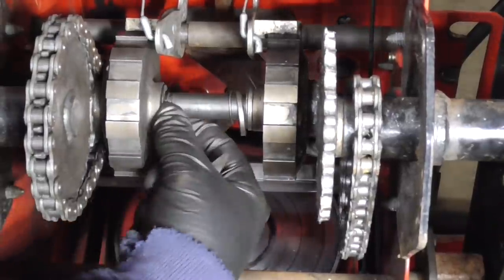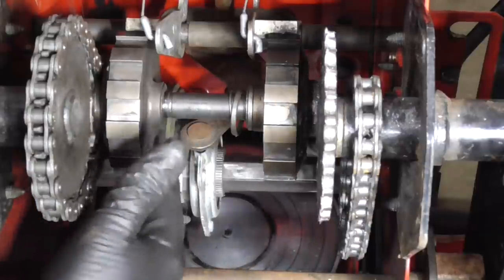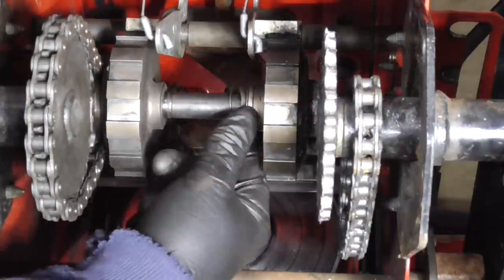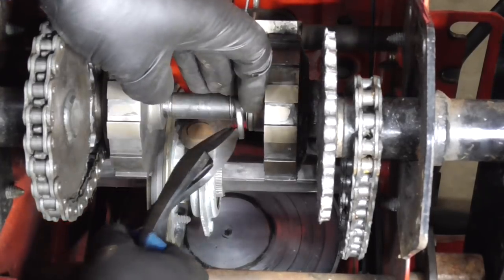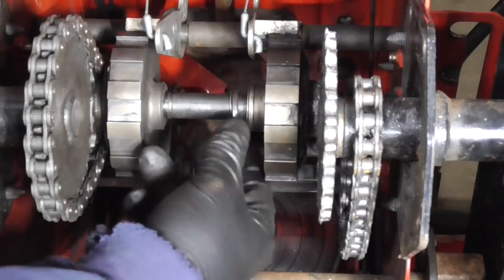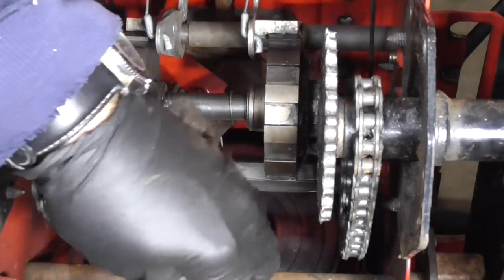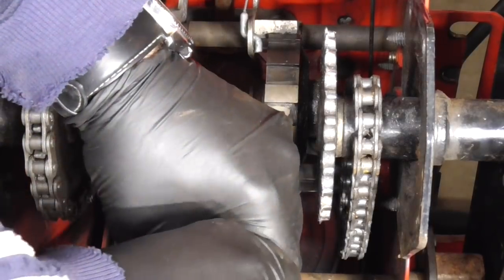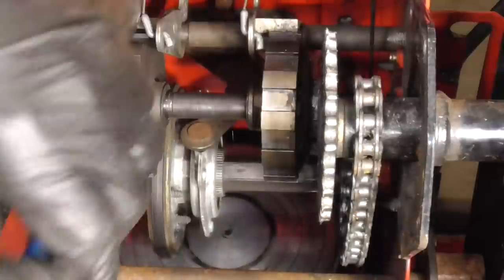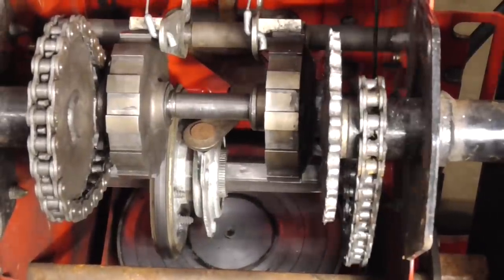Taking a look at this thing — there's a groove here where the snap ring is supposed to go, but the groove is worn out and the snap ring is not going to hold. This is broken, so I'm just going to remove that ring. There's also a snap ring on here that I can just snap off. There we go, that got rid of that.